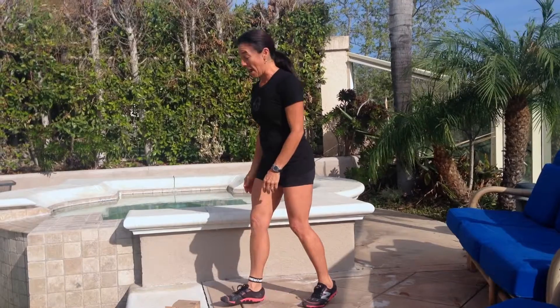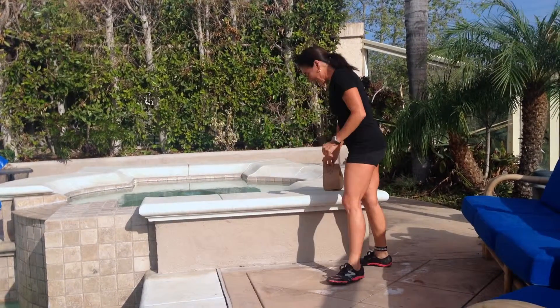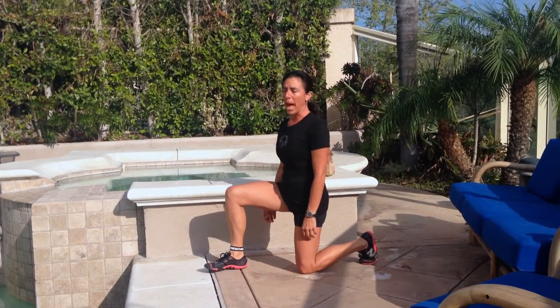I just dropped my lunge — let me pick it up. Did I just lunge for my lunge? I did. Alright, let's get started. So just like I did, going down to pick something up, it's better to pick it up with a lunge than to throw out your back.